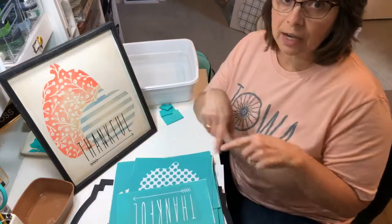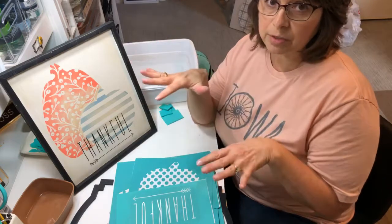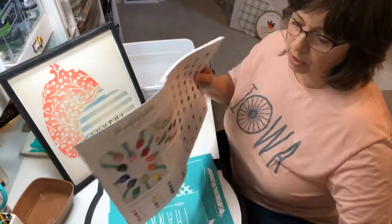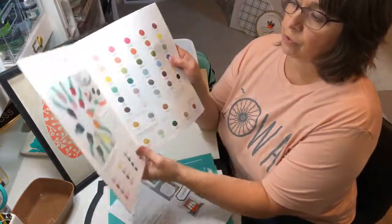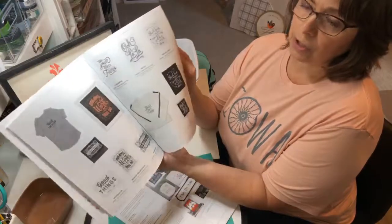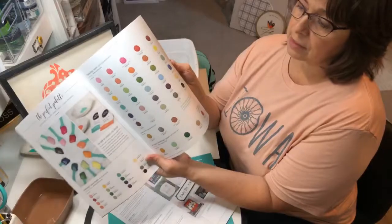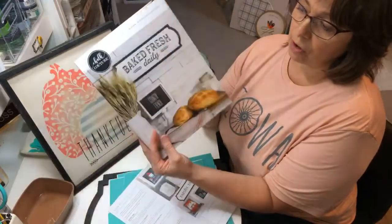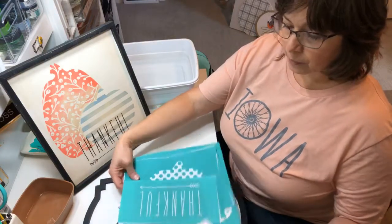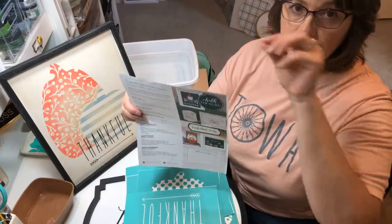Chalk Couture also came out with Christmas tree cutouts, so we'll be doing those later this fall — they are a set of three sizes and shapes. You can go to our catalog on our website, chalkcouture.com/odessarose, to see all different ideas and all the transfers available. Our transfers are reusable — they're a silk screen transfer that are washable and reusable.